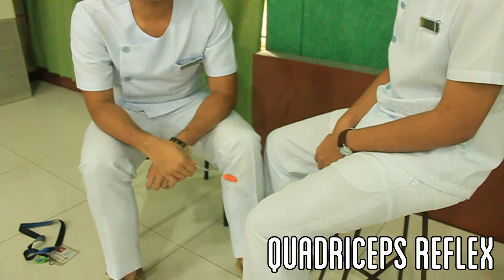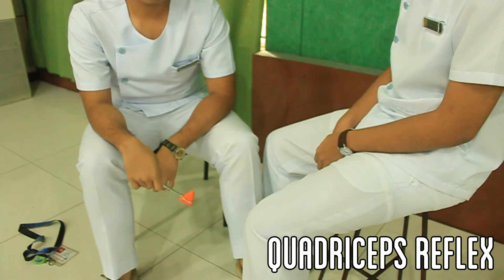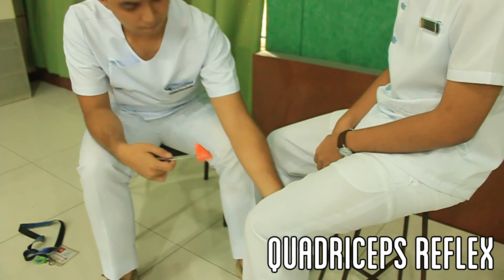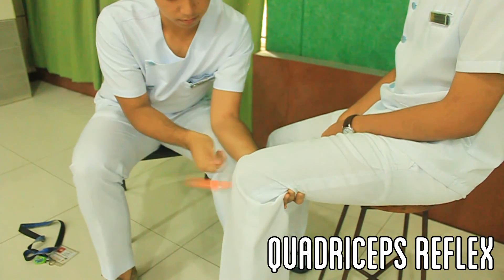Let the patient sit such that their feet are dangling over the floor. Place your hand under the patient's knee such that the angle of the knee is at 90 degrees. Strike the knee below the patella. Repeat with the patient's other knee.